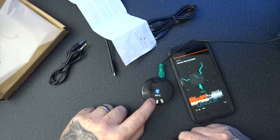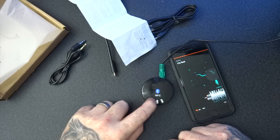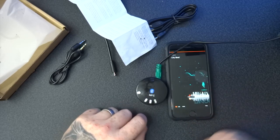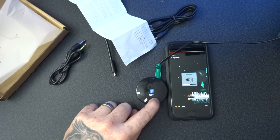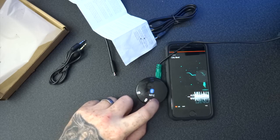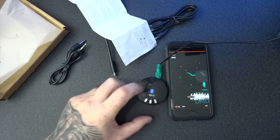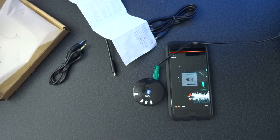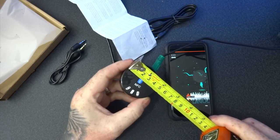And this is Bluetooth connecting. So this one — I'm just going to fast forward it, skip the track, and also volume up. This one will volume down, and also skip back a track.